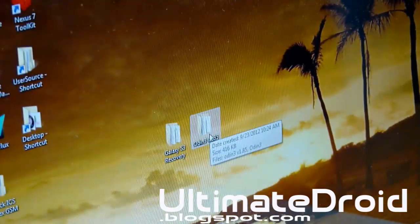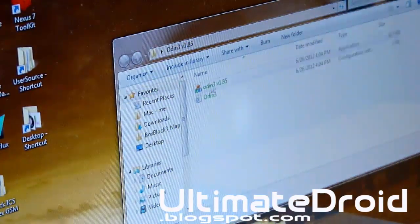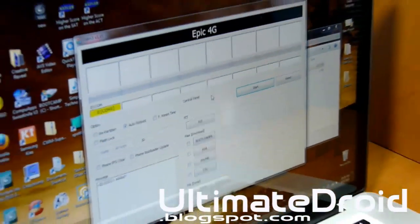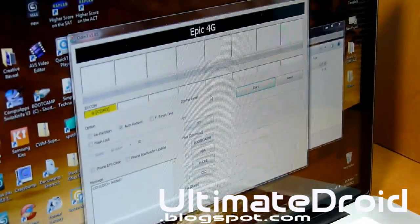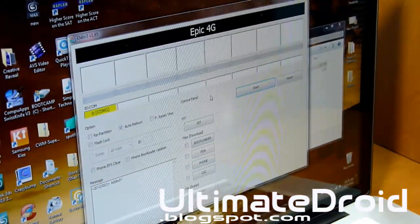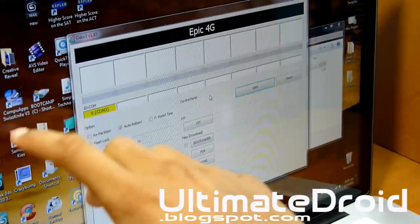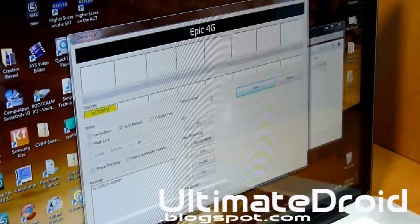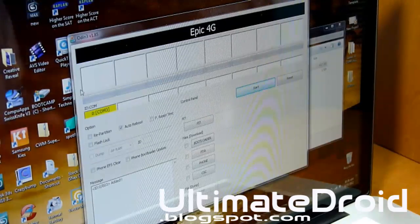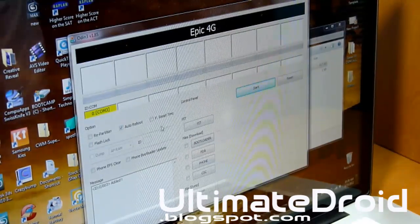Now open up Odin. Once it's open, make sure you have the yellow bar right away — if you don't, try a different USB port. Also make sure you have Samsung drivers installed on your computer. If not, I'll have a link in the description to download them.